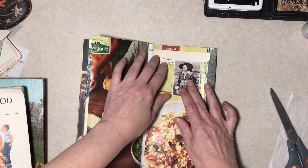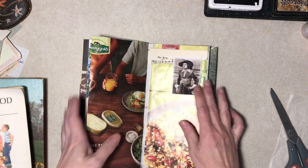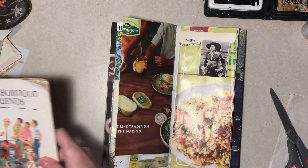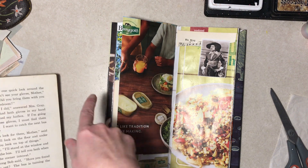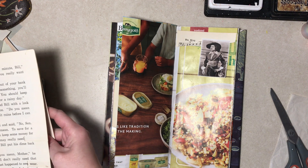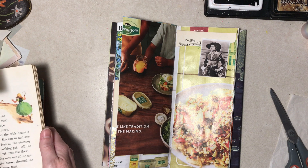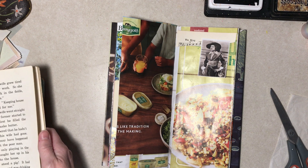Since we have sepia tones, I grabbed some books, and I think everything in here so far is magazine paper. I thought, why can't we use more like real ephemera? Let's see how that goes.